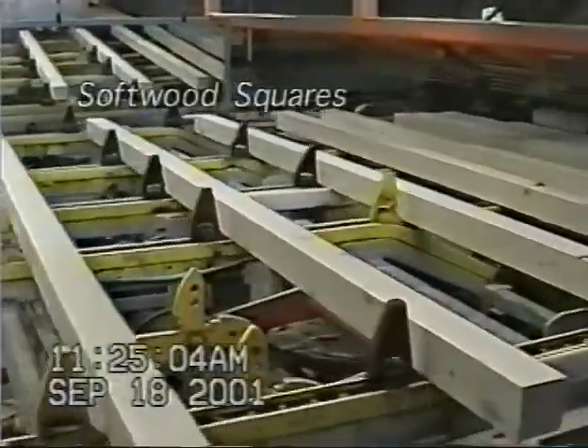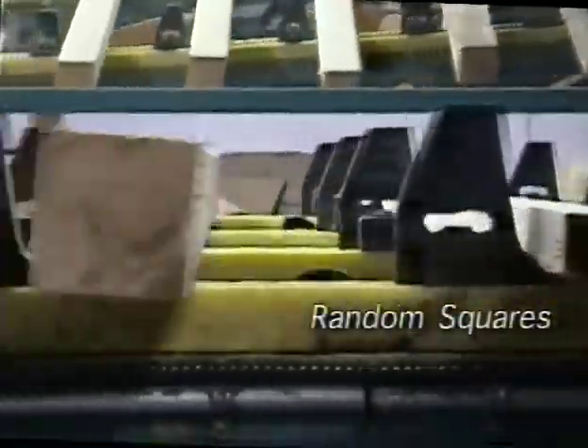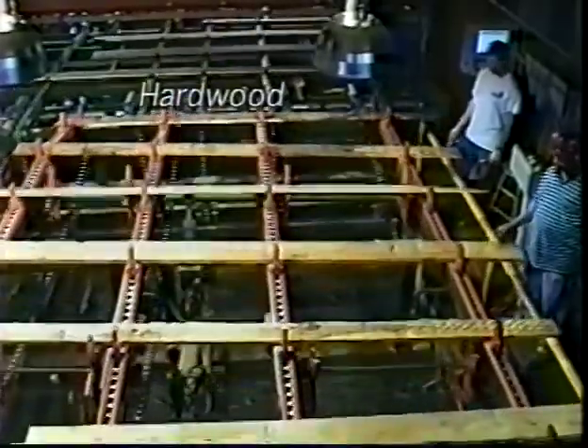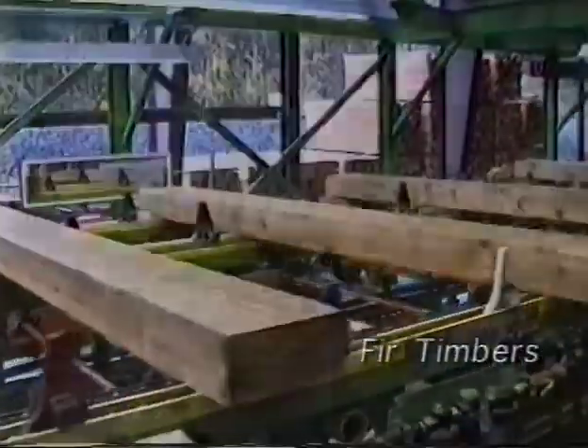The shark fin system is incredibly versatile. Our ongoing product development ensures shark fin can handle all types of boards, from 1x3s through to 6x24s, softwoods and hardwoods. No mechanical system can do that.